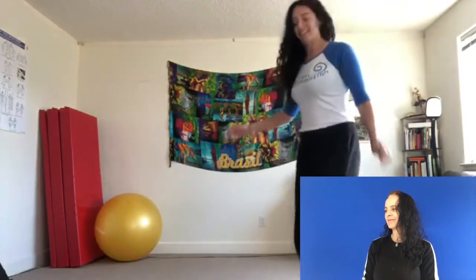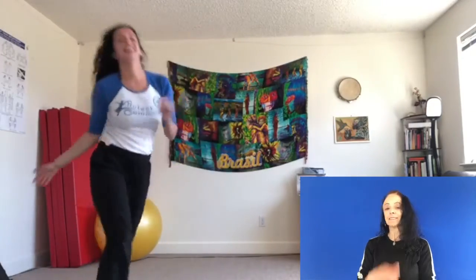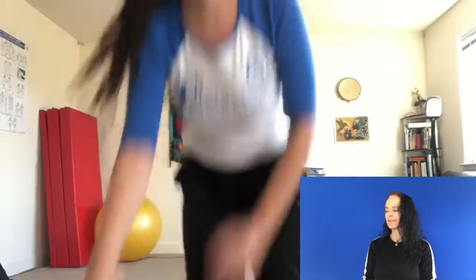It also has acrobatics. Acrobatia. It also has dance. Danza. And Capoeira also has — what do we need in order to dance? We need music. Capoeira also has music.